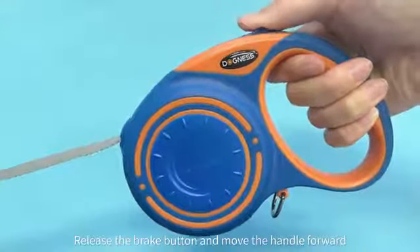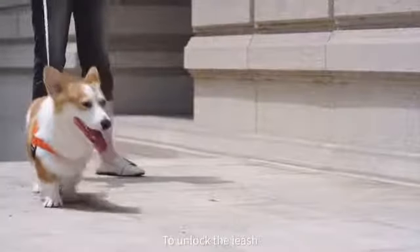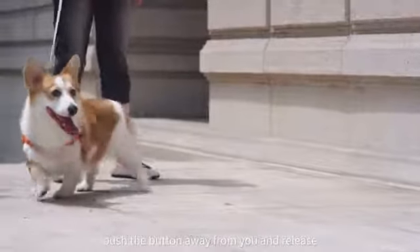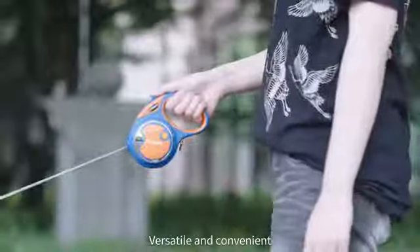Release the brake button and move the handle forward towards the dog to automatically retract. To unlock the leash, push the button away from you and release. Versatile and convenient.